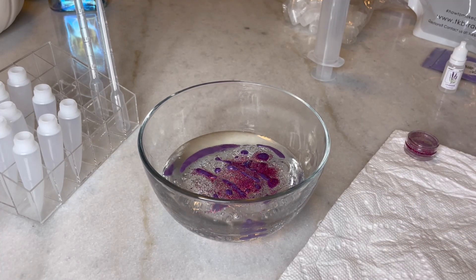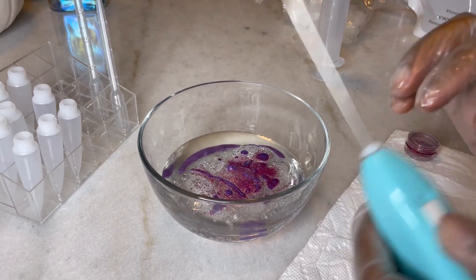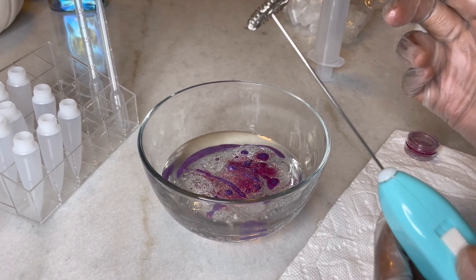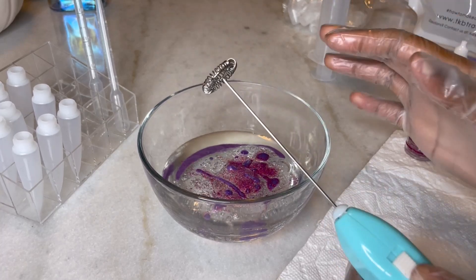Now it is time to mix. This is the whisk — I think that's what you call it. It does take batteries. So let's get into it. Honestly, this is my first time using this. Usually I will just use a regular mixing spoon, but we want to see how this turns out. I do have a spoon nearby just in case I need it.